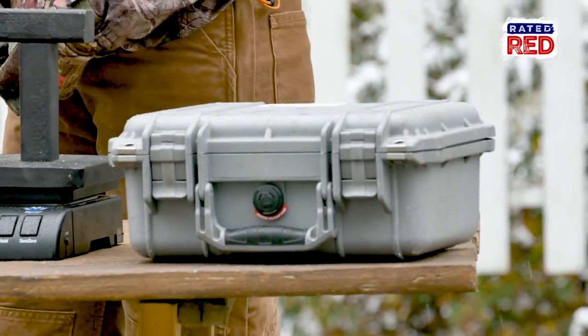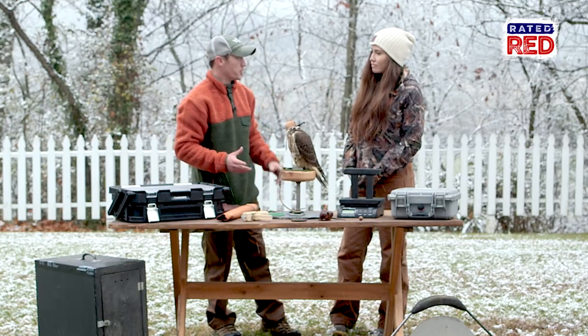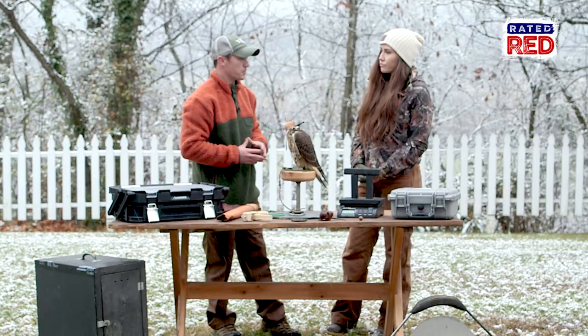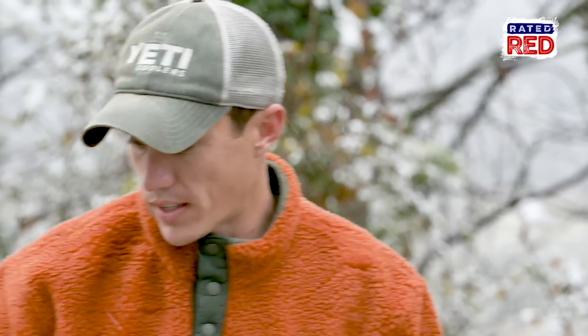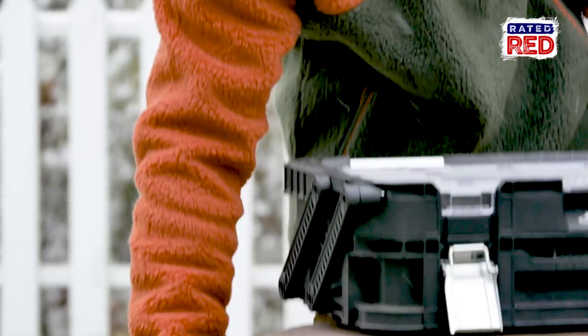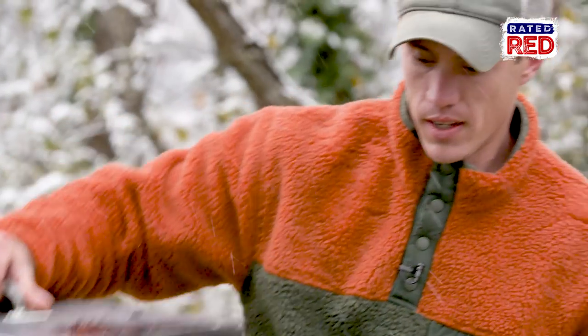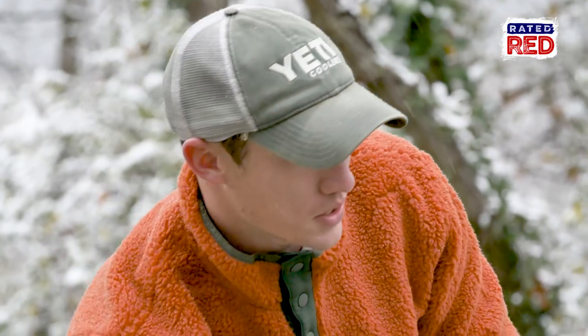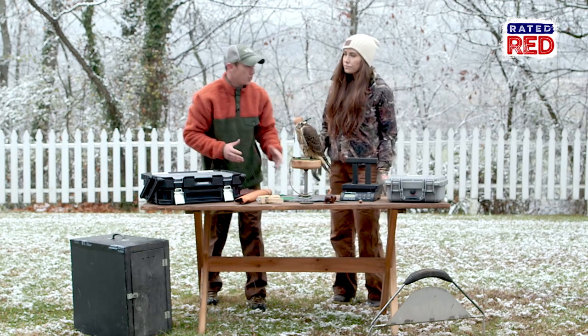Of course your telemetry — now this is optional, but as you saw when the birds are chasing stuff they can catch something and without it it makes it really difficult to find them. Two other things would be the giant hood, which is this box here — you put the bird in it and that's good for transportation — and then lastly the perch for your weathering yard.